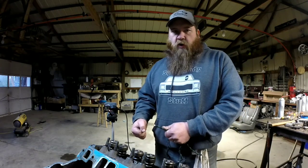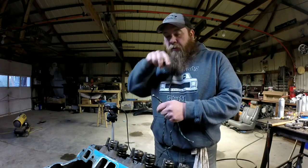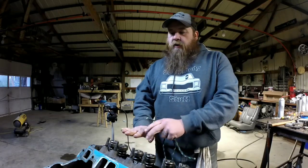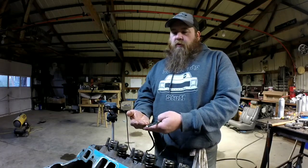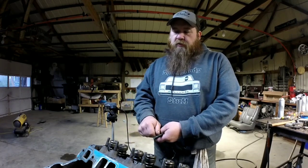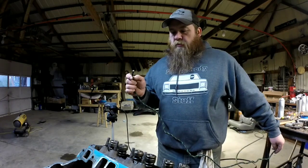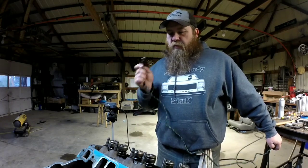Then turn your crankshaft over to where it compresses the rope a little bit. You don't want to hammer on it or put a lot of pressure. What it does is that rope holds the valves in place while you compress the valve spring to let the keepers loose. So I'll show you that way first.